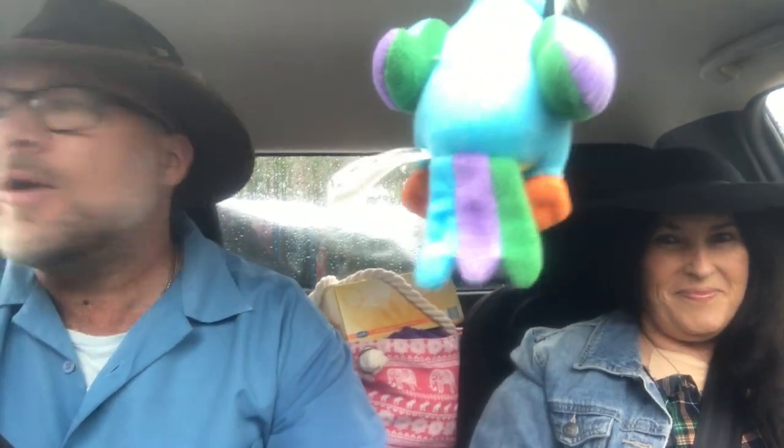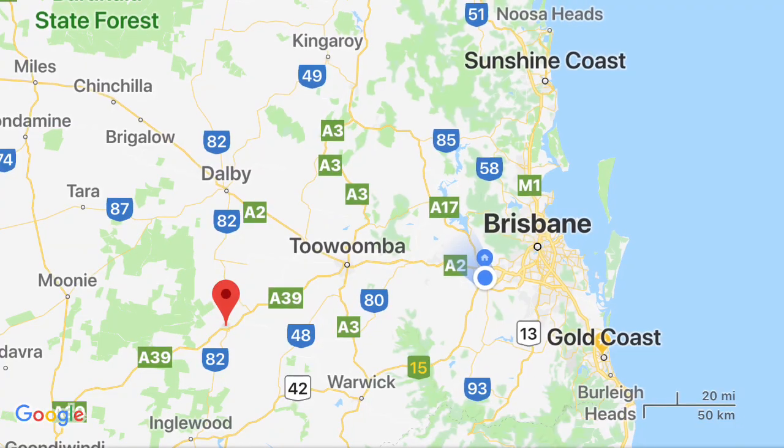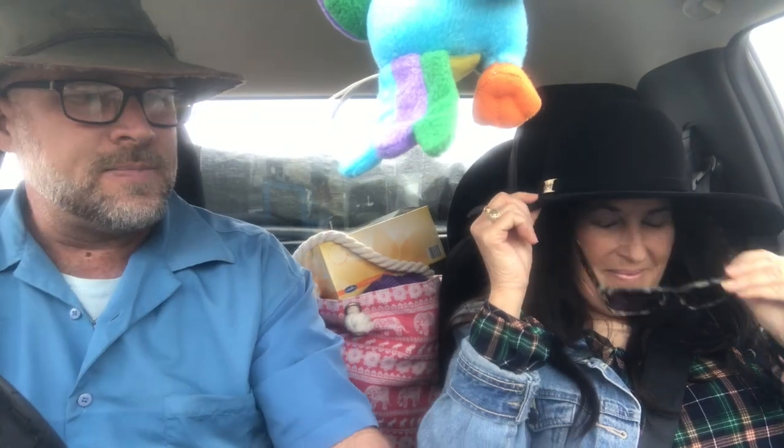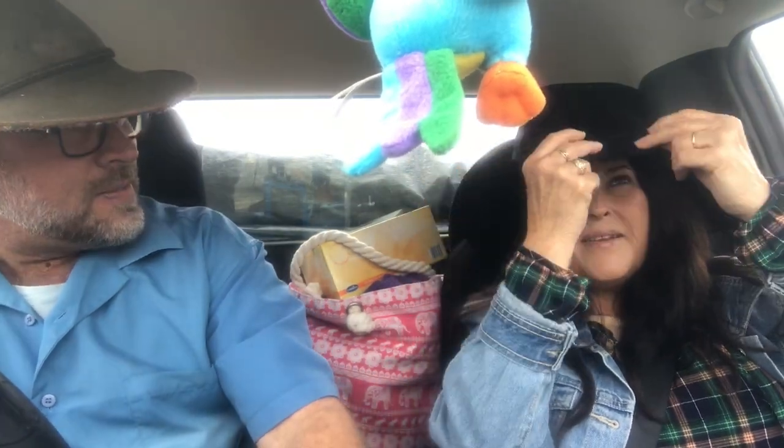We're on our way to Milmeran. We made a small pit stop and grabbed a coffee. We stopped at a store called Hannah's in Toowoomba where I picked up my wife her first hat — a Cobra — and we got the Milan as well. Now we're off to Milmeran to check out the Camp Oven Festival.